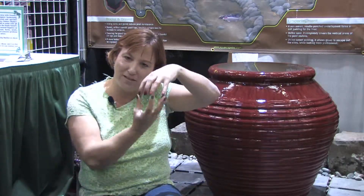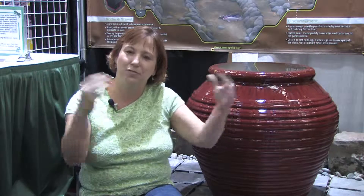Hi, this is Yolanda Vanveen and in this segment we're going to talk about what is needed to grow hydroponics. Hydroponics is just growing plants in water, not using any soil at all. The plant root grows right into water and produces fruits and vegetables, and you don't even need any earth or anything for it to grow onto.